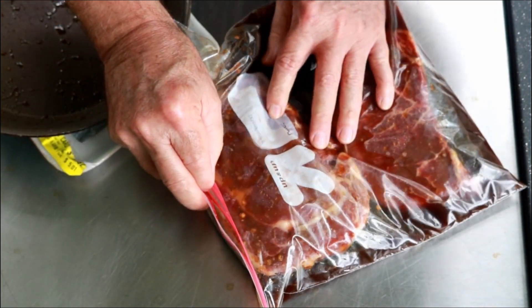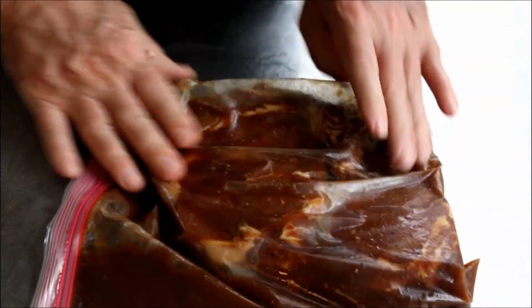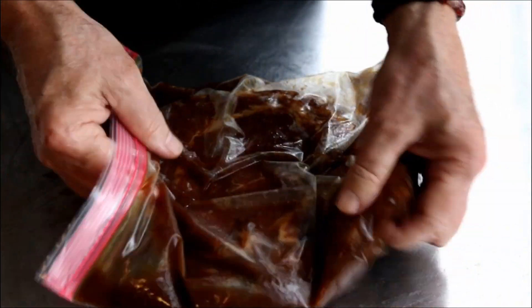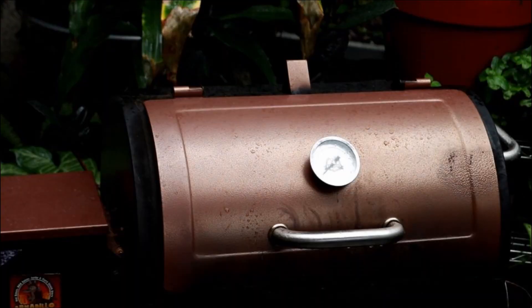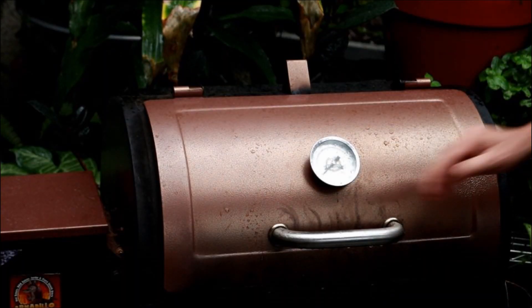I pulled these guys out of the fridge after an hour and they've been sitting here another 20 minutes while this pit barrel warms up. So we've marinated an hour and 20 minutes total. Now I've got this pit barrel set on the smoke setting.